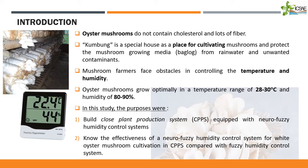So, it is necessary to place a sensor or device that can measure the temperature and humidity. Because of this case, in this study, the purposes were: will a Closed Plant Protection System (CPPS) equipped with a Neurofuzzy Humidity Control System, and to know the effectiveness of the Neurofuzzy Humidity Control System for White Oyster Mushroom cultivation in CPPS as compared with a Fuzzy Humidity Control System.